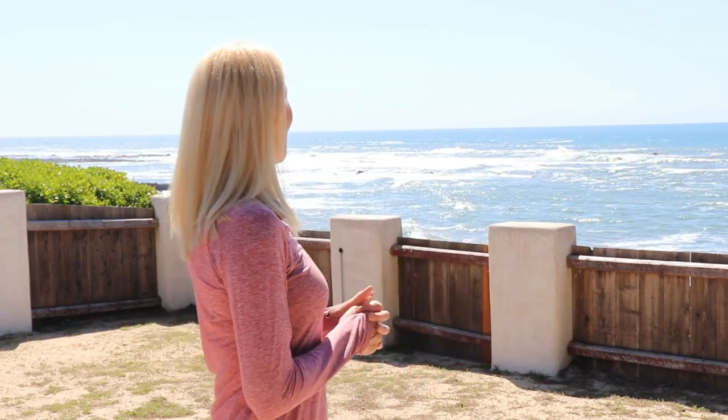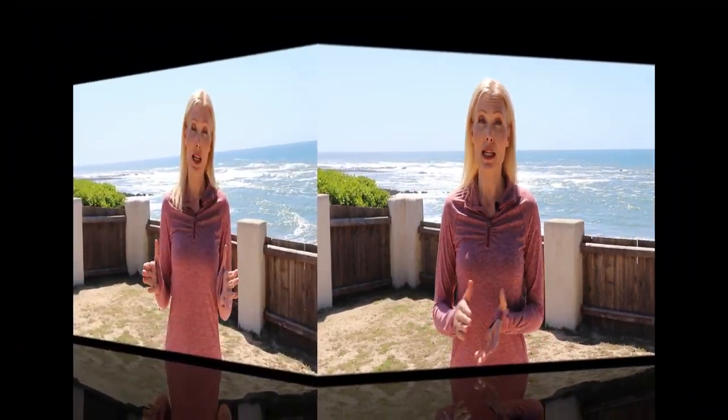We are here today in beautiful Half Moon Bay and I just wanted to share this scenery with you. It is incredibly gorgeous and today I'm going to be sharing with you guys what I call the joint openers. I created these many years ago when I was working with an arthritis specialist. This is for anybody who wants to improve their overall wellness — we're going to be working to open up the joints from the head to the toes.